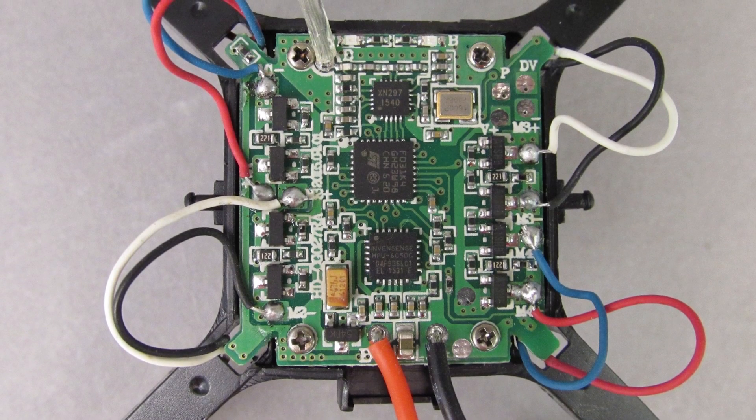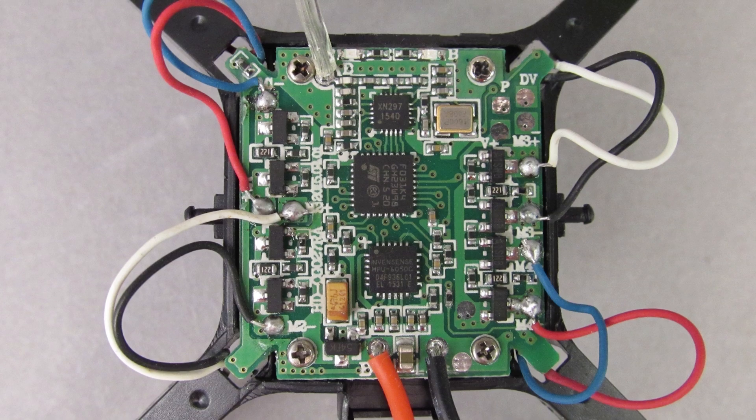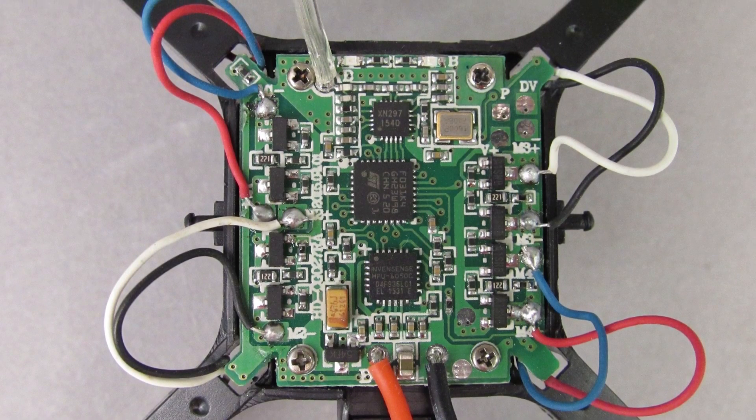Before unsoldering the motor leads, make note of the location of the wires on the e-board, or take a photo so you have something to reference. You can also use this video as a reference.